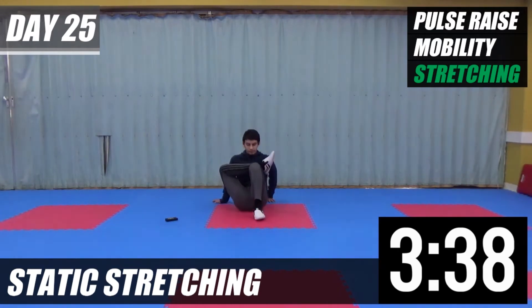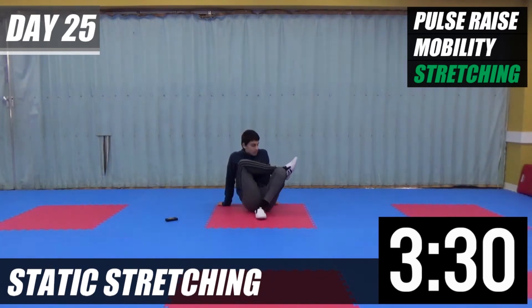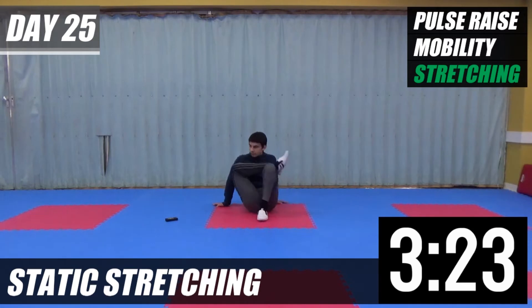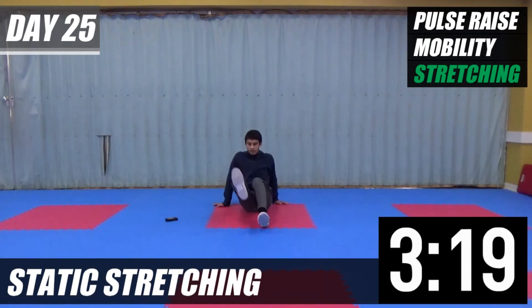Then we're going to go back — bring your left leg up. After this, we're going to rock side to side. Touch your foot down, touch your knee down. Touch your foot, touch your knee. Touch your foot down. Okay, both legs out again.